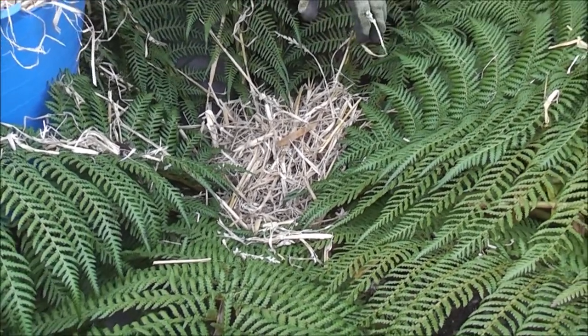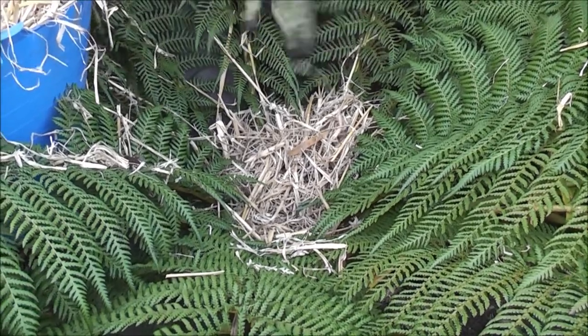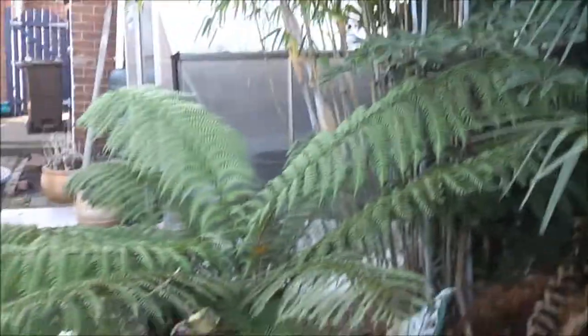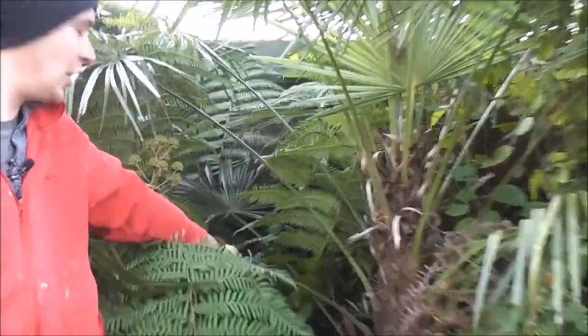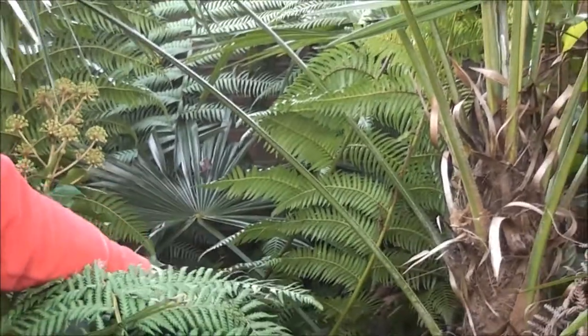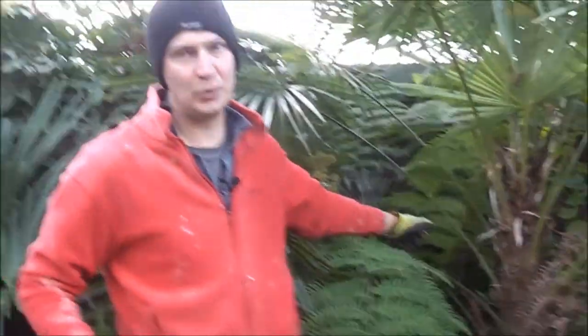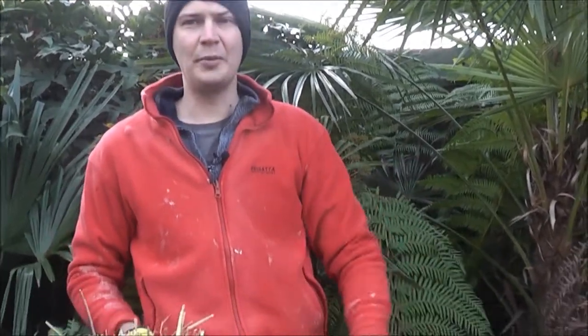These tree ferns — one here, one down there, and one by the fence — have been in the ground for several years and have got a good root supply to get lots of moisture from the ground. In another part of the garden we've got some newly planted tree ferns which I'll protect in a slightly different way, so we'll move on to those in a minute.